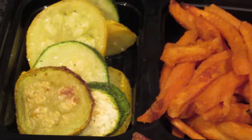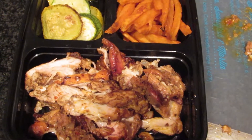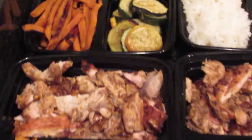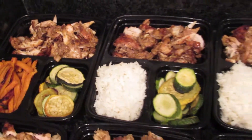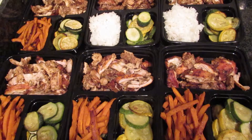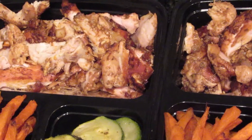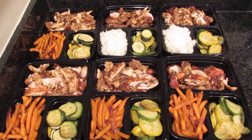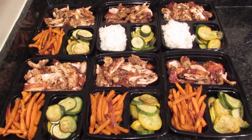The sides: some sweet potato fries I baked, and squash that you also bake — turned out really good. I eat three of these in a day, so this is about a day-and-a-half to two days' worth for me. About a cup of rice in some of them, sweet potatoes in others. It's a nice little mix. The chicken turned out really juicy, really good — nice seasoning, not too spicy but spicy enough for me.